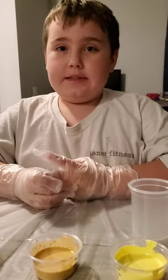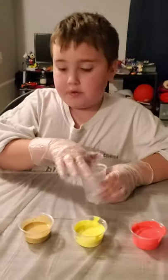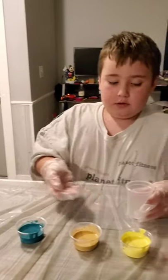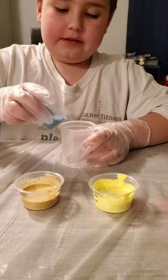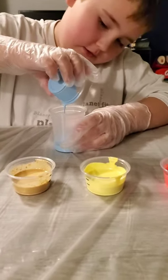Now all you need to do is put all these colors into this cup in whatever color order you want. Okay, here we go. Gentle. Let's roll.